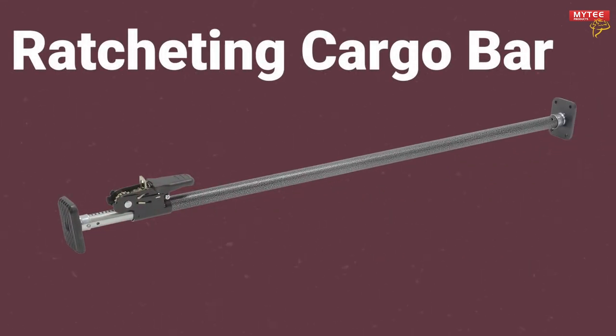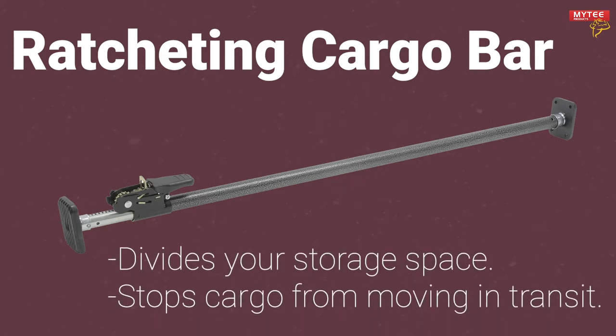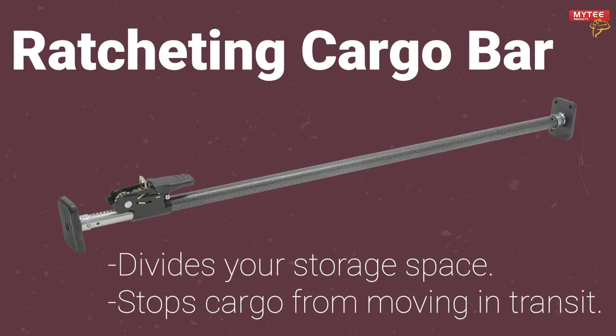Mighty Products has a solution to this common problem: our Ratcheting Cargo Bar. This cargo bar acts as a divider for your truck bed or SUV and allows you to section off your space and ensure cargo will stay put and not slide around while you're in transit.